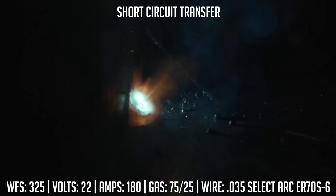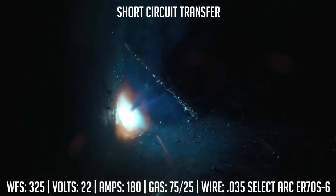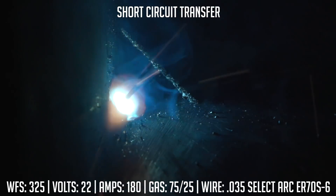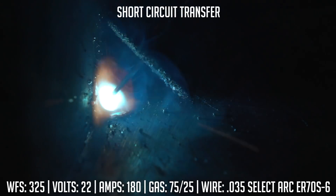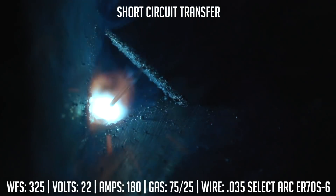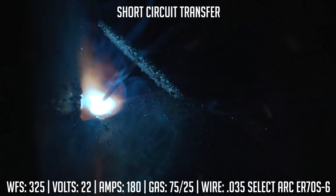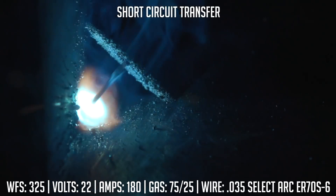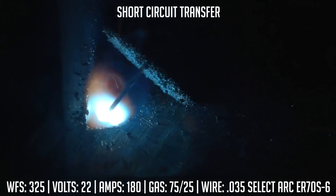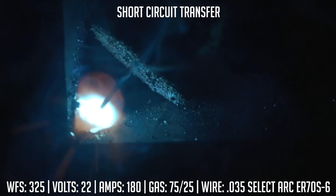With short circuit, what's actually happening is that wire is literally creating a dead short — you're short circuiting 20 to 200 times per second as that wire impacts the puddle. A lot of your heat just builds up; it doesn't penetrate into the base metal. Hopefully what we'll show when we break these open is lack of penetration into the root of the weld. That's generally why short circuit is used for thinner materials — 5/16 or less — because you can get adequate penetration. But once you get into 3/8 plate or anything bigger, structural applications, you really want to put the short circuit down, switch over to a higher amperage machine, and change your gas to an 82% argon or higher mixture.